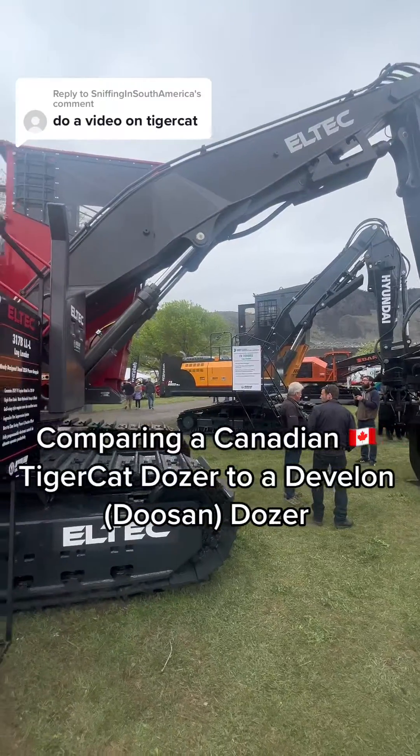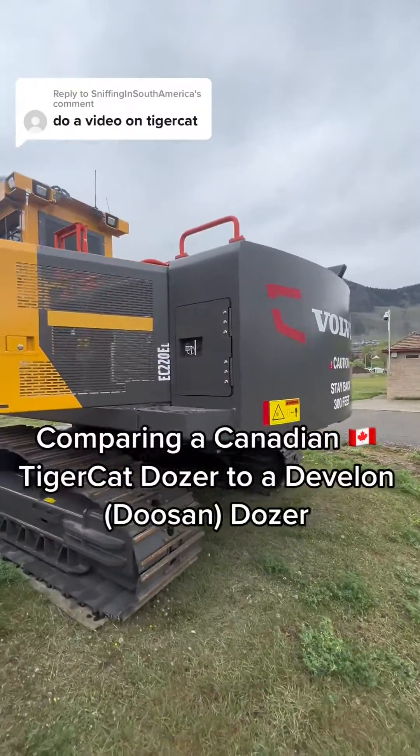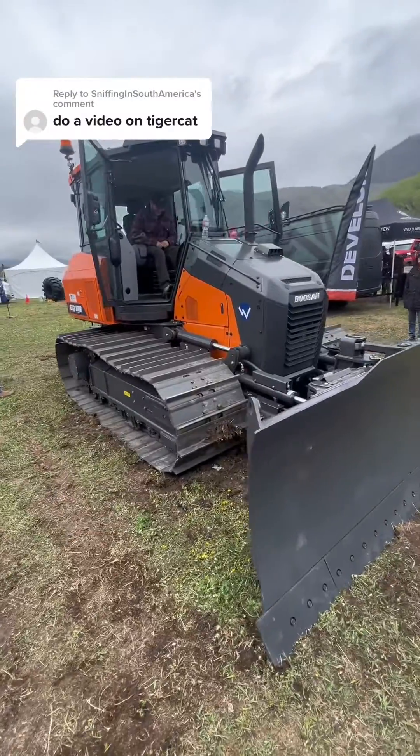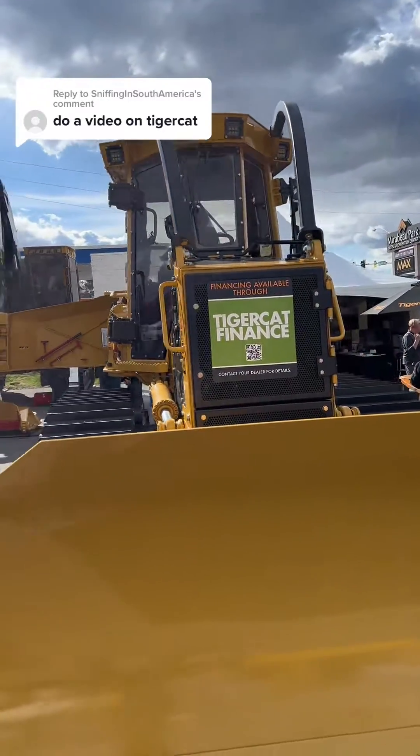In my last video we compared Canadian built and manufactured forestry excavators to construction excavators. So this time let's compare a Doosan construction dozer with that of the Canadian built Tigercat dozer.